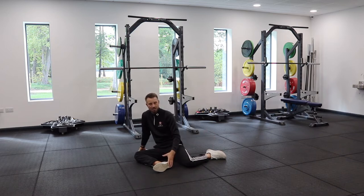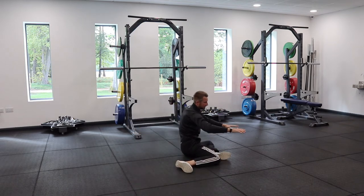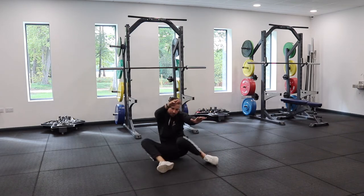From here we're going to rock over into the same position without putting the arms down, feeling like the feet or at least the heels stay on the floor. As I go from here, I turn, my feet stay on the floor, I keep upper body control and I repeat to the other side.